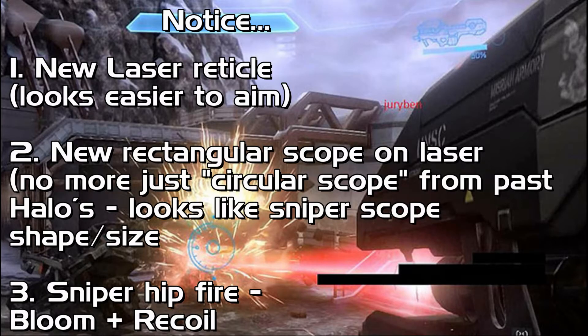So that was it. I'll show it to you again in a little bit, and also next time you watch it, notice these couple things. Notice the new spartan laser reticle — it's still circular, but it looks a little easier to aim as it has some more circles within it.